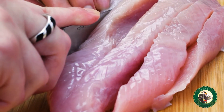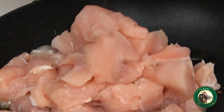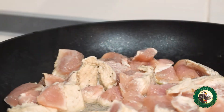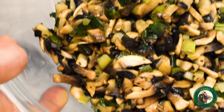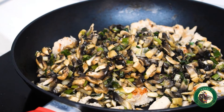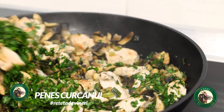Tăiem mușchiulețul din piept de curcan în cubulețe și îl adăugăm peste sucul rămas în tigaie. Asezonăm cu sare și piper, amestecăm și le gătim până se rumenesc ușor. Peste mușchiulețul de curcan adăugăm compoziția de ciuperci cu ceapă, pătrunjelul tocat și un praf de sare. Amestecăm și lăsăm totul la foc mic pentru 2-3 minute.